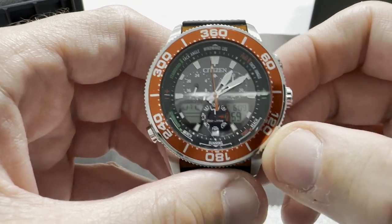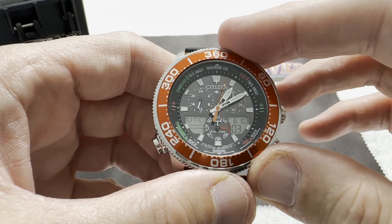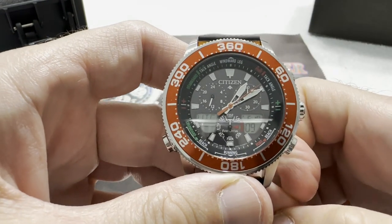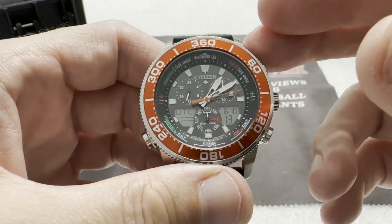Opening up the padded case, you get this beautiful Citizen Sailhawk. Now I've had Airhawks — or whatever they're called — the Blue Angels watch. I've had a few of those; I think those videos are still up on my channel. There's a very similar design watch to this one.